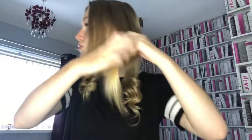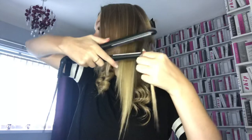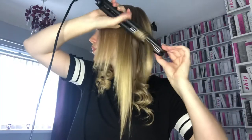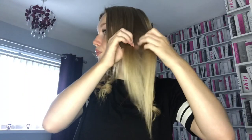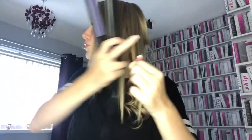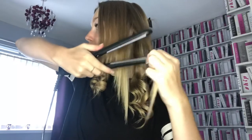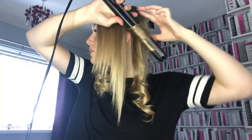I'll then show you that again on another section of my hair, curling it towards my head to create the curl away from my face, making sure all the hair is in the straighteners. I'll show you that one more time on another section — curling towards my head, making sure all the hair is in the straighteners. The next few sections I'll timeslap so you'll see it but just in a faster way.